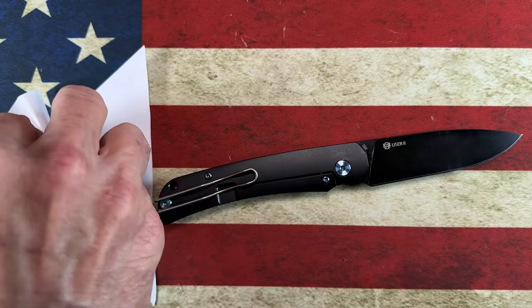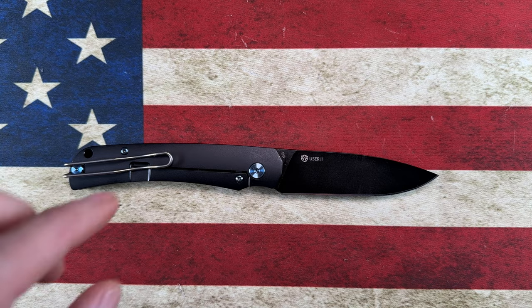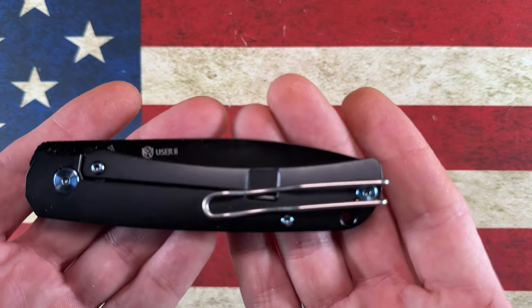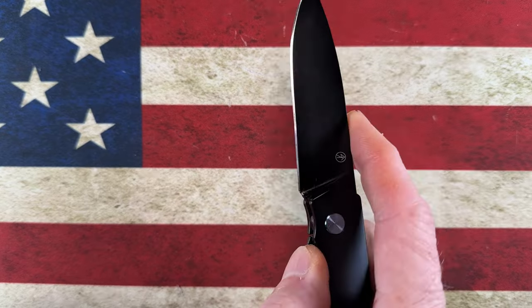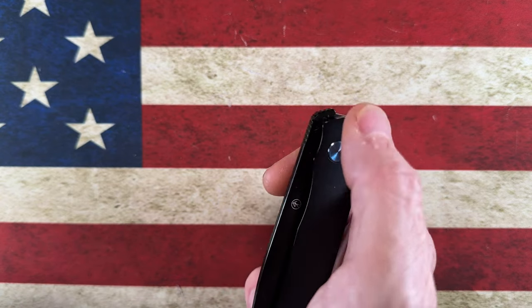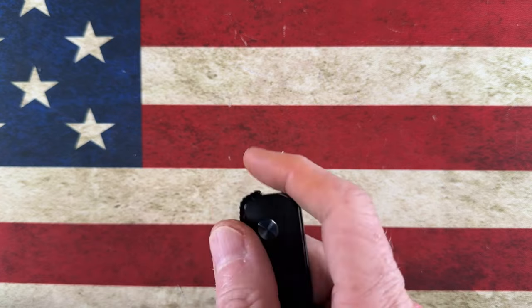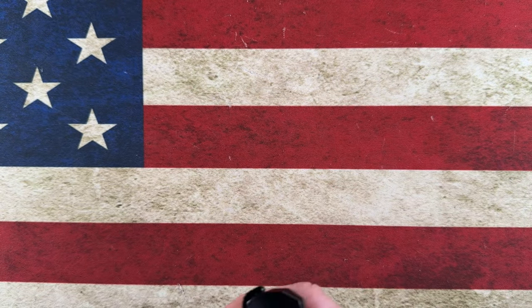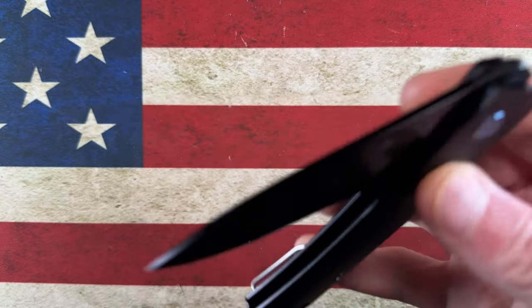This is one that I see come back into stock every now and then. It's a knife that I think you can find on PMP's website. If you google the PMP User 2 and see it available, don't overlook it — it is kind of a plain, very understated knife, but it is made and designed very well. Even if you're just a top flipper person, this one does have very good jimping on top, so you can thumb-flick or finger-flick it with authority. That is the PMP User 2, number 10 on our list.